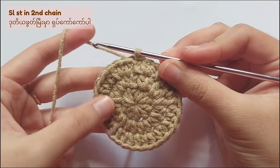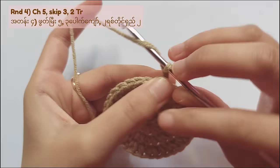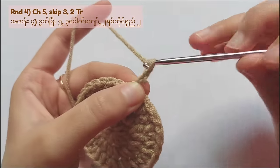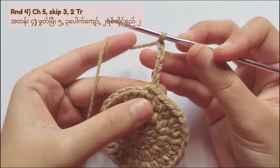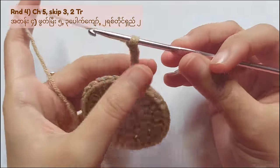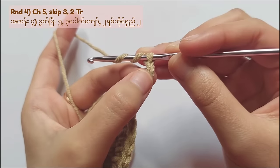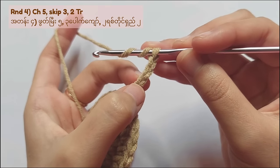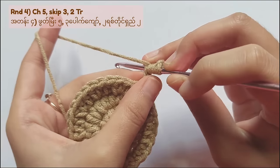Don't forget to make a slip stitch in the second chain. And now we will move on to making legs and head. For round 4, chain 5. After chain 5, skip 3 stitches, yarn over 2 times, and insert your hook into the foot of the chain.